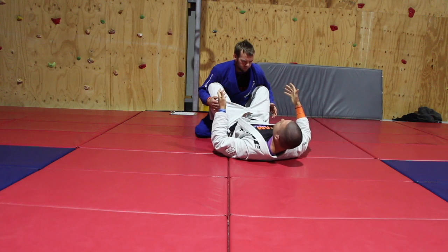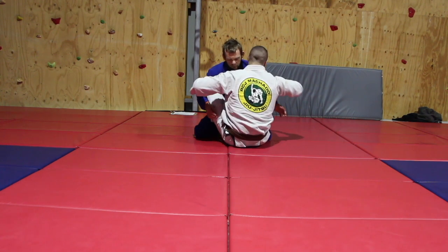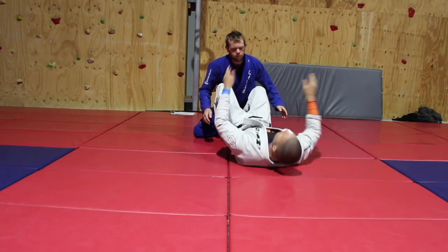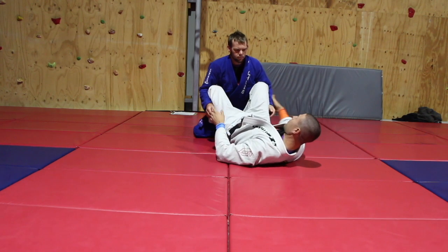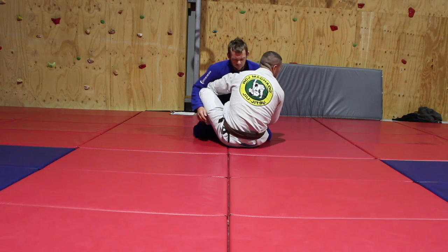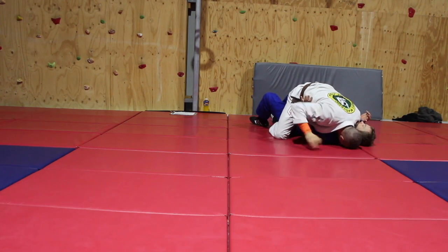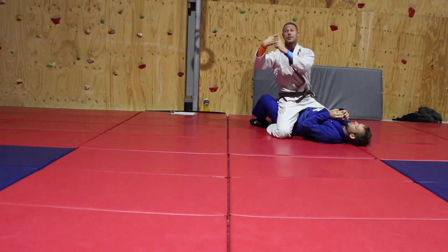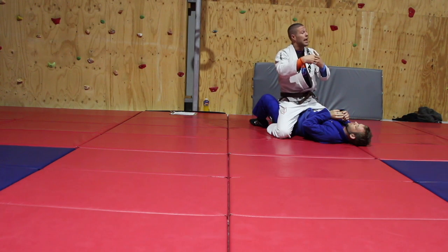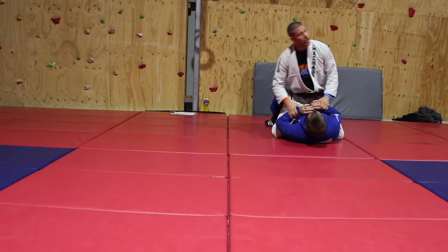For this drill, once you have your hooks in you're going to do a butterfly or hook sweep. Sit up, hug around his arms — one arm over, one arm under, it doesn't matter. If I want to sweep him to my right I must control the post on that side. I fall to my side, kick him over, and we're going to land in mount. As soon as gravity is doing the sweep — not my quad — I take my hook out when the work is done.